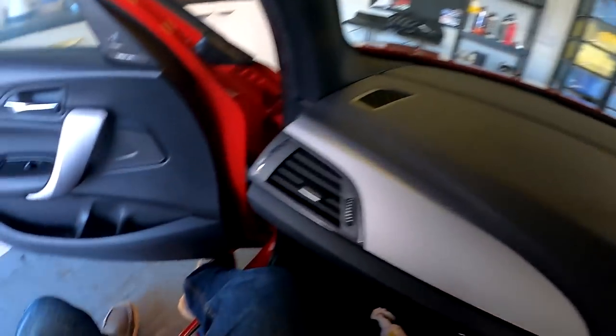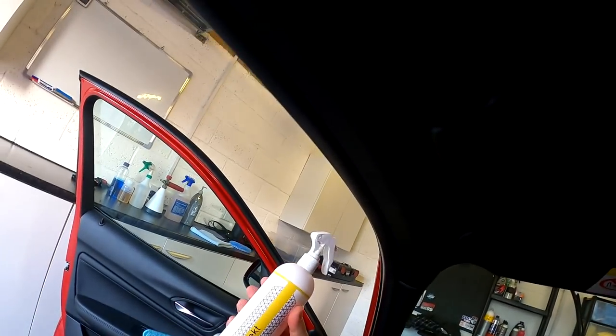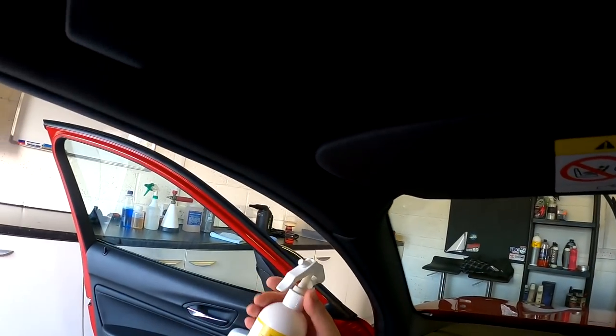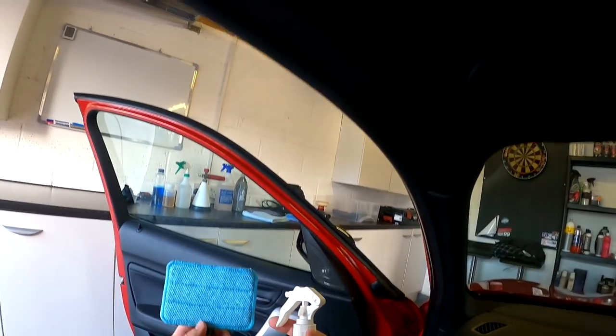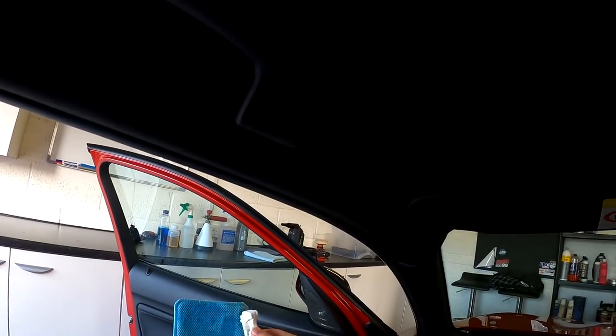So hopefully you can see this guys — I've gone head cam. I've got an interior cleaner here; I'm using Autoperfect M1 glass. It's got anti-fog in it, which helps a little bit in the winter. Now you want to spray this nice and close so you don't put all the liquid everywhere.